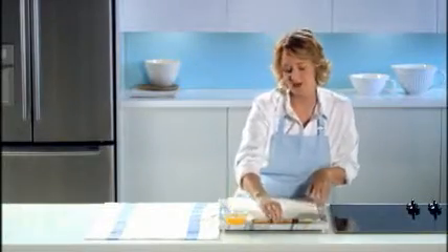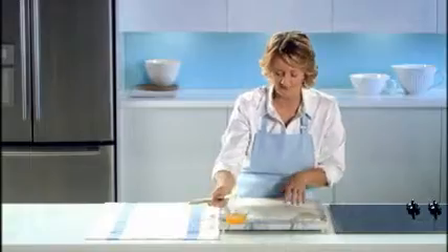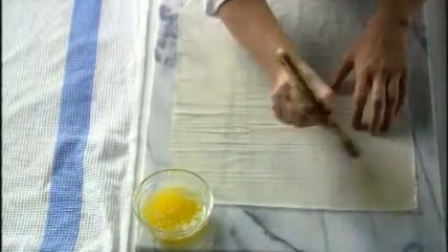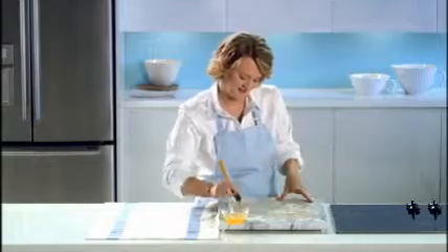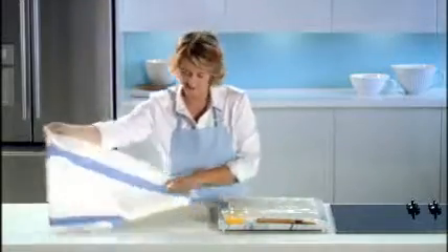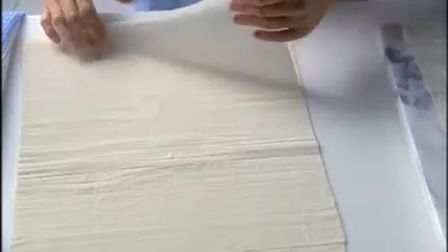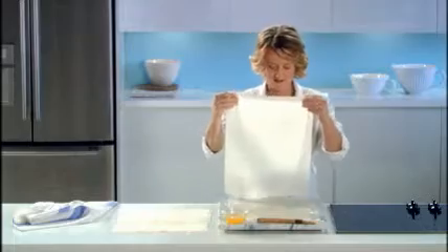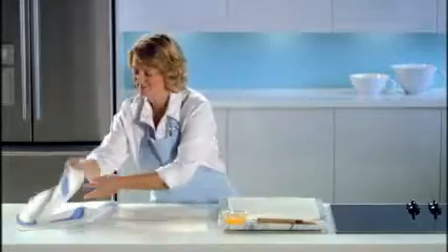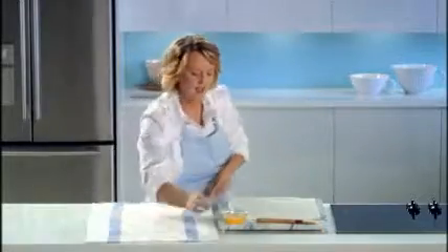I've got one third of a cup of melted butter here, and I'm going to brush the whole sheet. Then I'll do the same thing with the next two sheets, stacking them one on top of the other, and then brush with more butter.